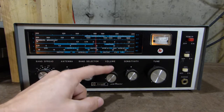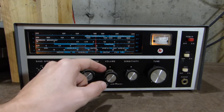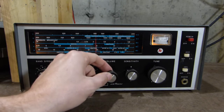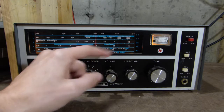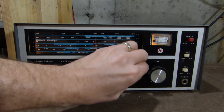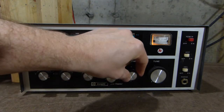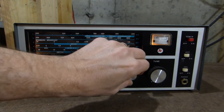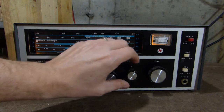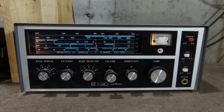Now you may be able to tell in the video that this volume control is sticking out a little bit further than it should be. I'm not exactly sure why — if this was replaced at one point or something like that. This particular shaft is longer than the others and I don't think it should be. Then we have a sensitivity control — you may be able to hear it sort of clicks. When it's in the clicked mode it's in the normal position, and then we can turn it up after it clicks. I'll demonstrate that once we find something to listen to.